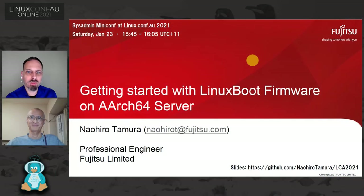Welcome back to the System Administration Miniconf for our last set of four talks for the day. Our first talk is Naohiro-san talking about getting started with Linux boot firmware on the AArch64 server.